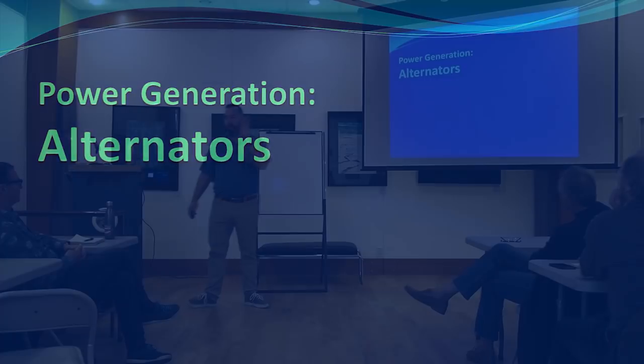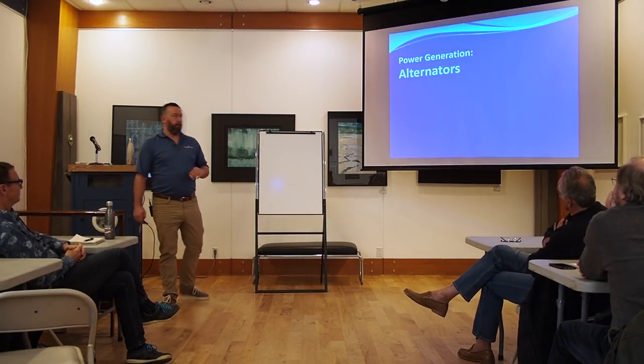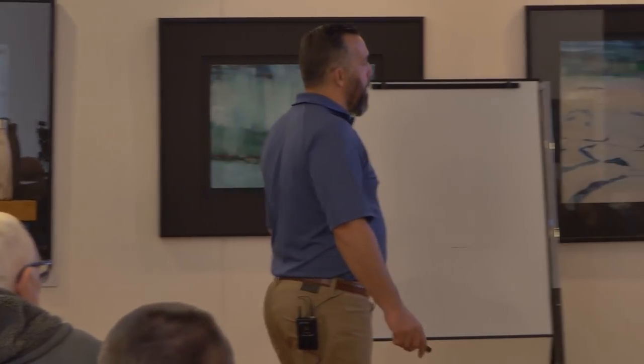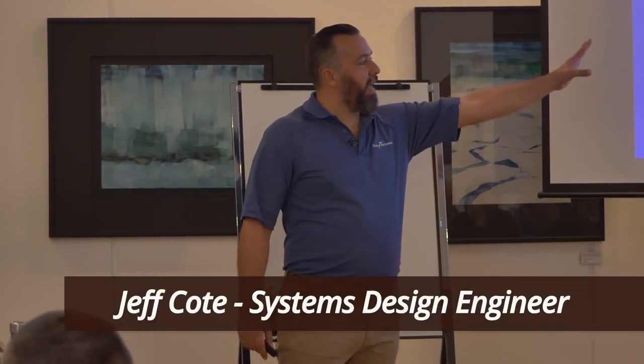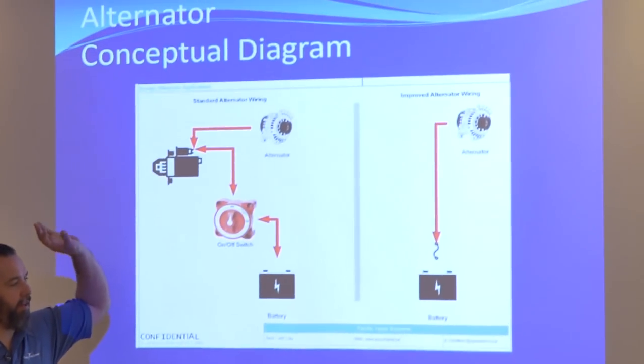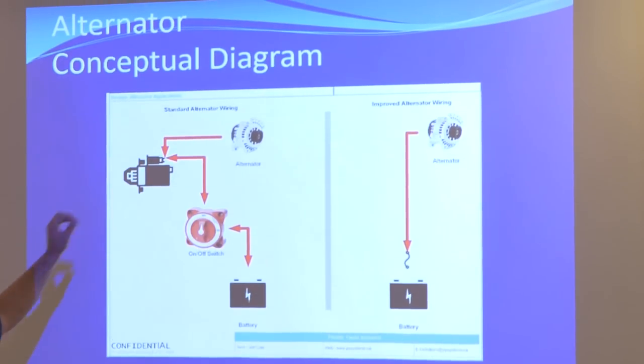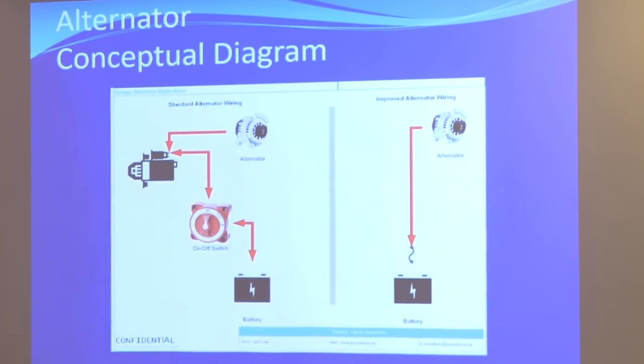Alternators. So what is an alternator? We've got two different setups here. This is the vanilla every-boat setup — 98% of boaters have this setup. You've got an alternator daisy-chained to a starter solenoid post.